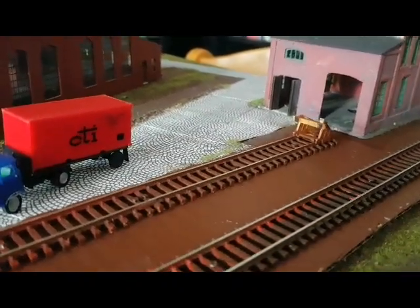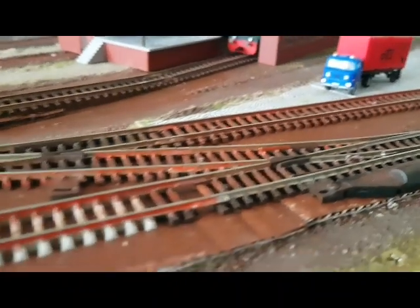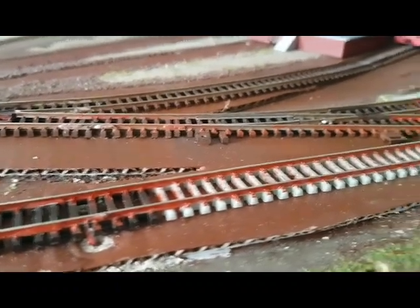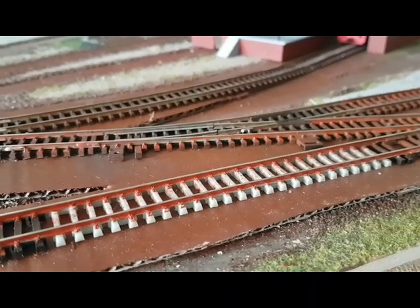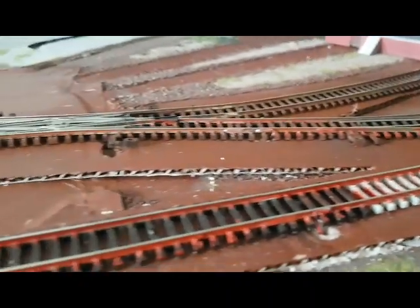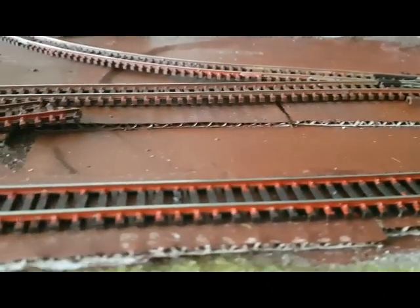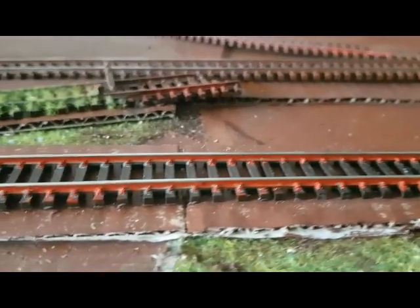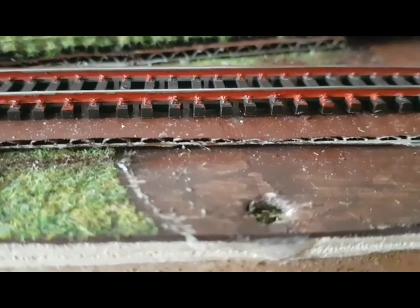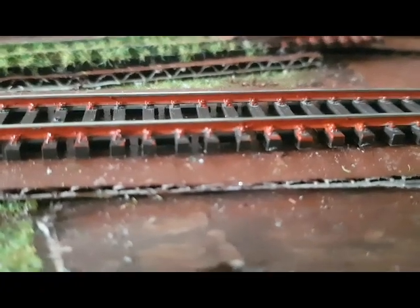Und da haben wir auch schon einen Prellbock hingebastelt. Die Gleise sind schon fest, mittlerweile auch schon gealtert. Hier haben wir zwischenrein ein Stück Betonschwellengleis gemacht – das war ja keineswegs unüblich bei der Reichsbahn damals. Damals wurde die ZOE durchgeführt, die zentrale Oberbauerneuerung, und da sind halt so ein paar vergammelte Holzschwellen rausgeflogen. Das schaut jetzt in der Nahaufnahme natürlich ein bisschen krass aus, wird später alles noch anders aussehen, wenn es dann mal geschottert ist.